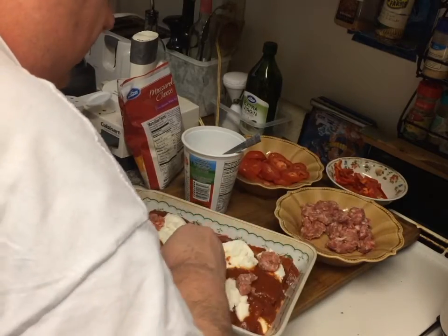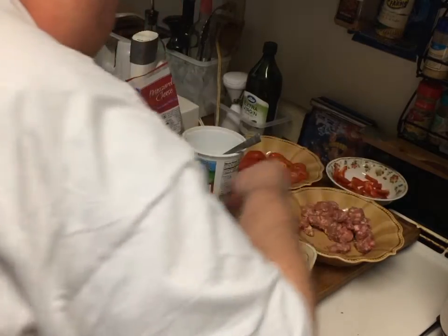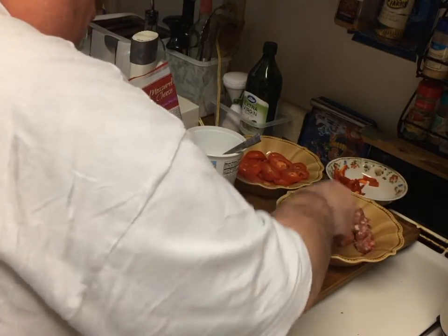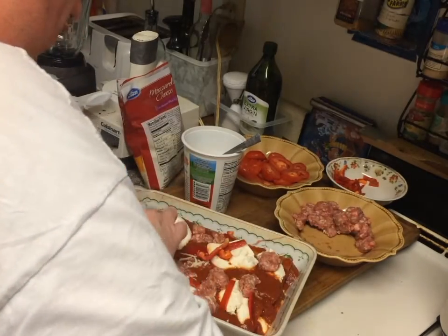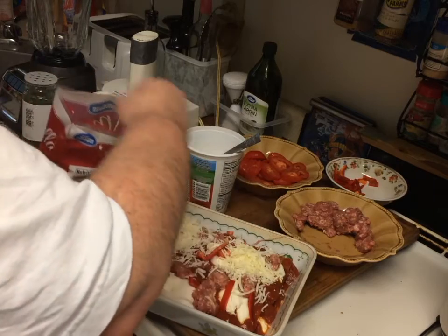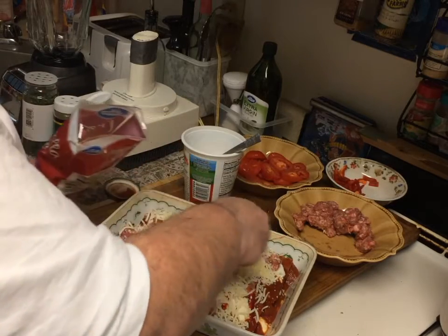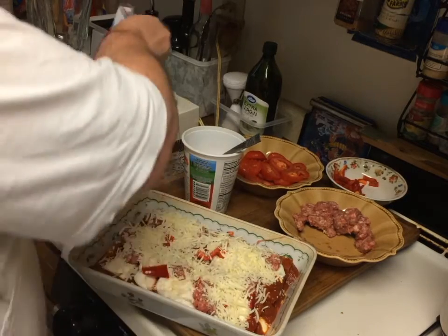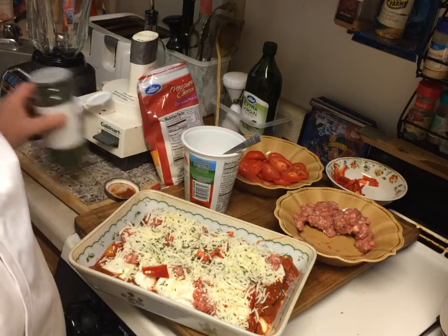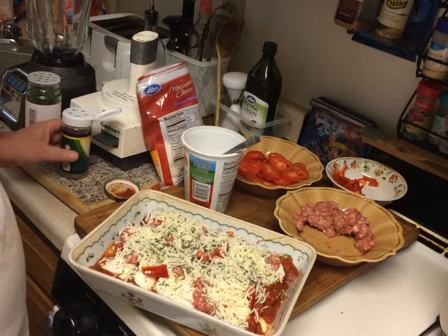I'm going to cook this at 400 degrees for about three quarters of an hour. A little more red pepper because we like that, more red pepper, more sausage. Then put on the mozzarella cheese again — this is the top finished coat of the lasagna. It's only a two-layer lasagna; I don't have a huge pan to make it. Maybe you want to go with a little parsley on top for a topping, and some basil. That's how it looks before it goes in the oven.